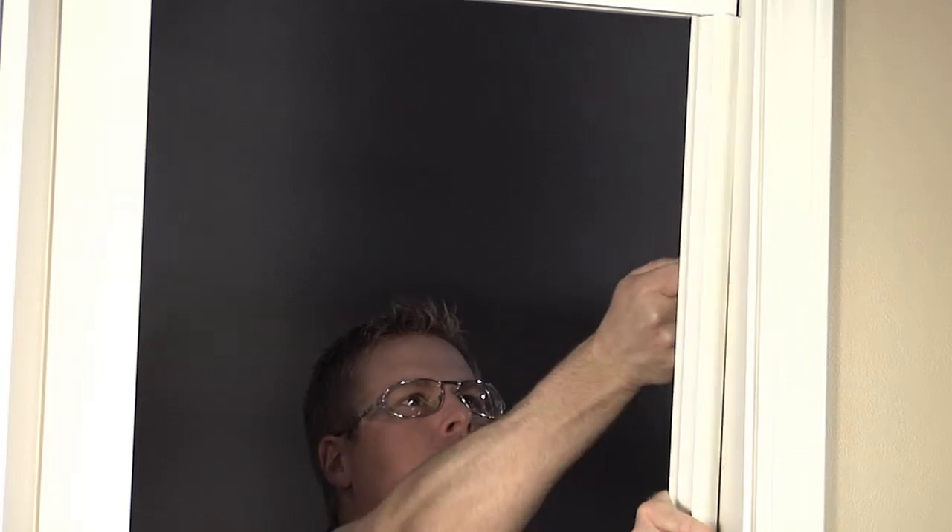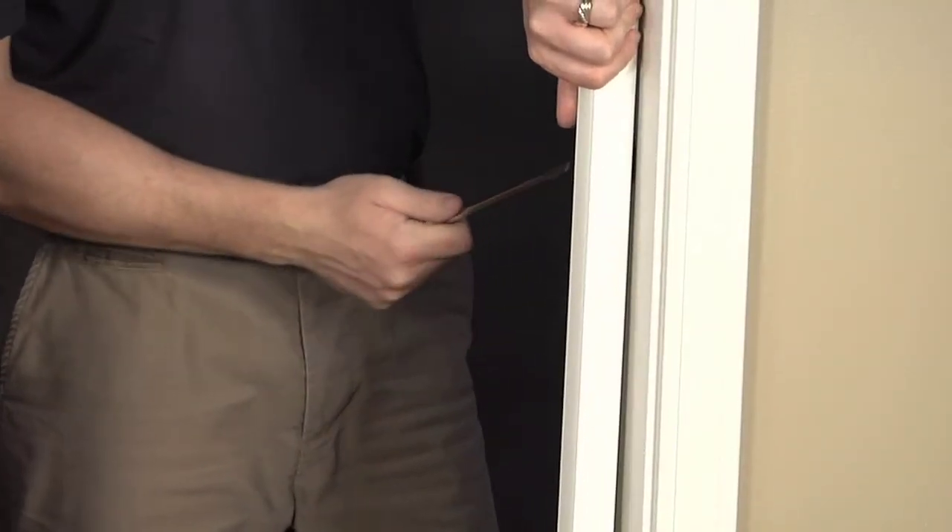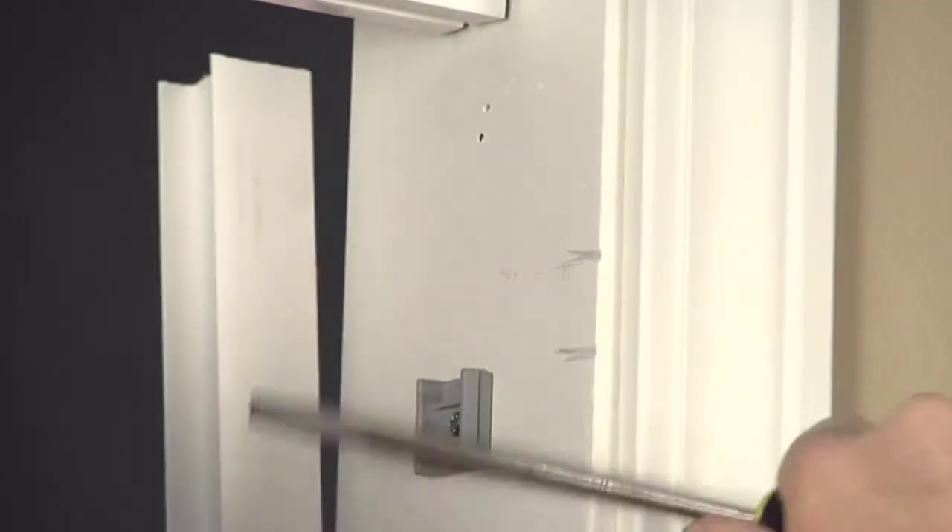Slide a flat object, such as a screwdriver, putty knife, or butter knife, between the jamb and the channel and apply pressure until the channel snaps away from the clips.